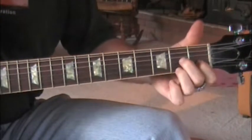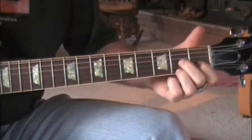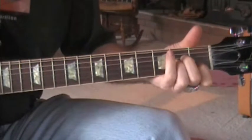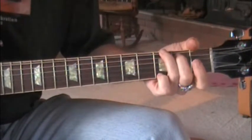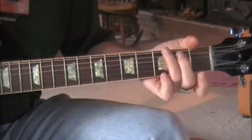It starts off with a D7, and he does a little hammer-on on the D string. So it goes D7 to A minor, to G. It does that twice: D7, A minor, to G.